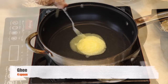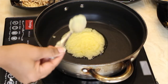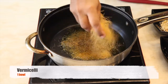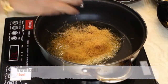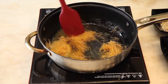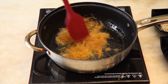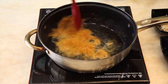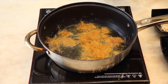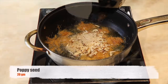Now in a different pan, add ghee. Once the ghee is heated, add the vermicelli. Once the vermicelli is fried, add chopped dry fruits and poppy seeds.